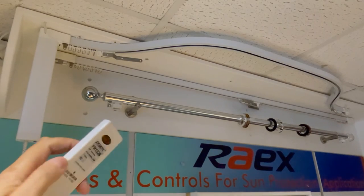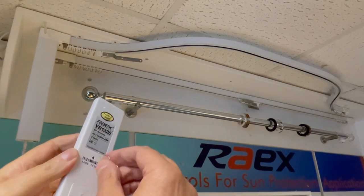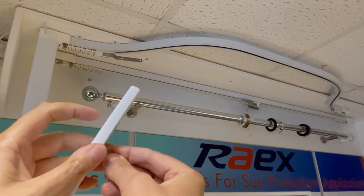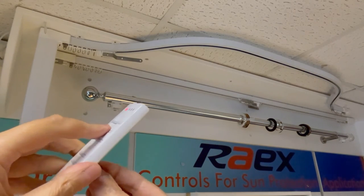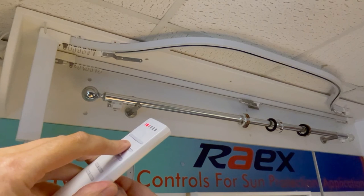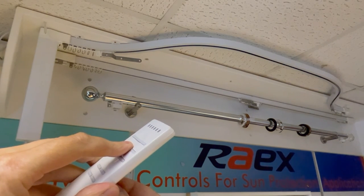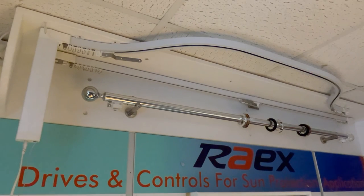To perform the reset: press and hold the program button on the back, then press the stop button on the front. The motor gives a response to confirm it's done, and the motor is now back to factory settings.